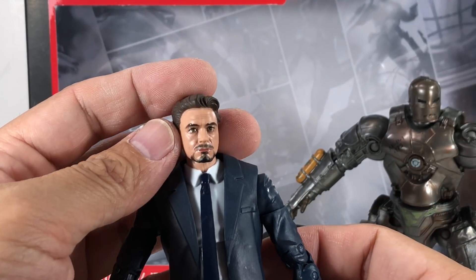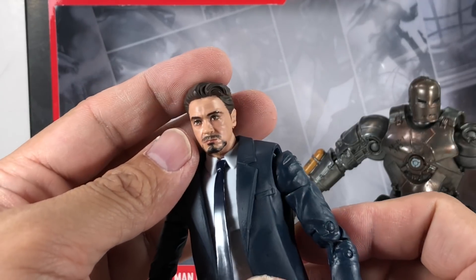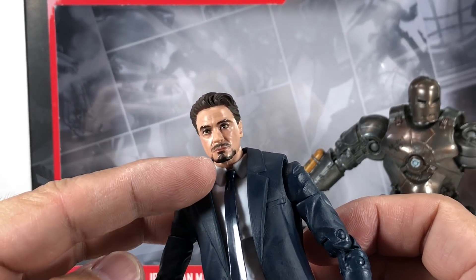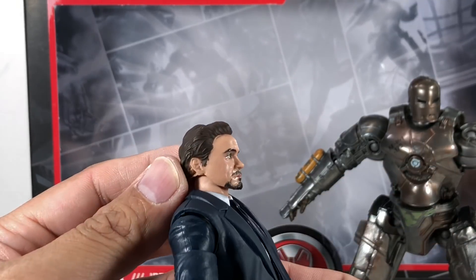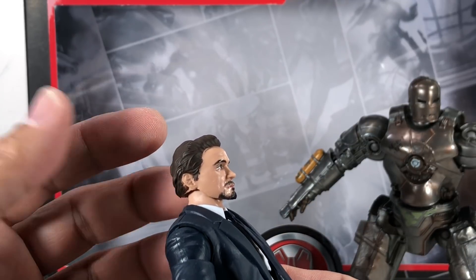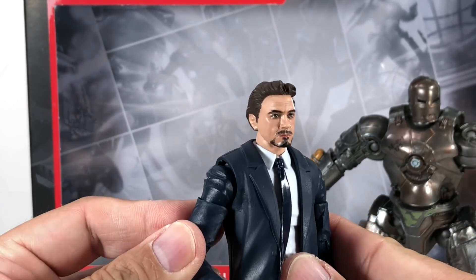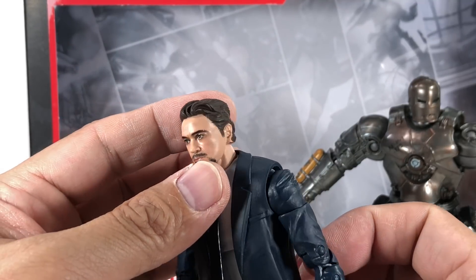They have this new face painting technology that Hasbro's been employing with Star Wars figures and now Marvel figures, and it looks very nice. From the eyebrows down, I think they got it — they got that Robert Downey Jr. look. It's the hair that's really messing up the figure for some reason. I don't know if it's the paint, the sculpt, or the proportion of the hair. The hair looks accurate — that's how he was in 2007's Iron Man — but there's just something about it I can't really place.